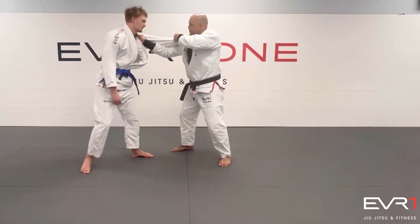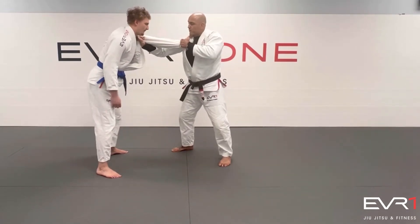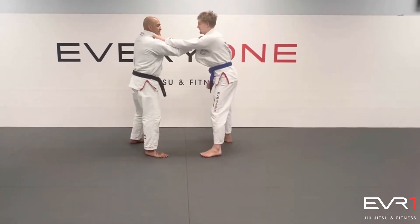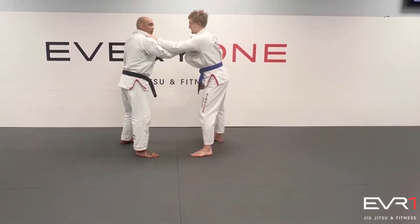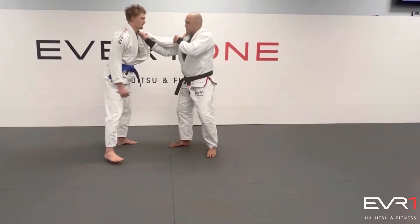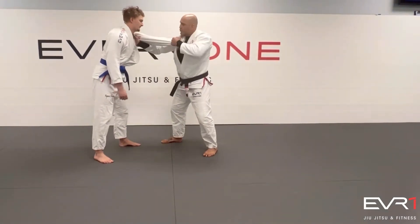When I do this, I like to do the push and pull, so my elbow pops out. My elbow cannot be inside, because if he drops his elbow it will block my move. I pop out. And then what I'm going to do here is push and pull.